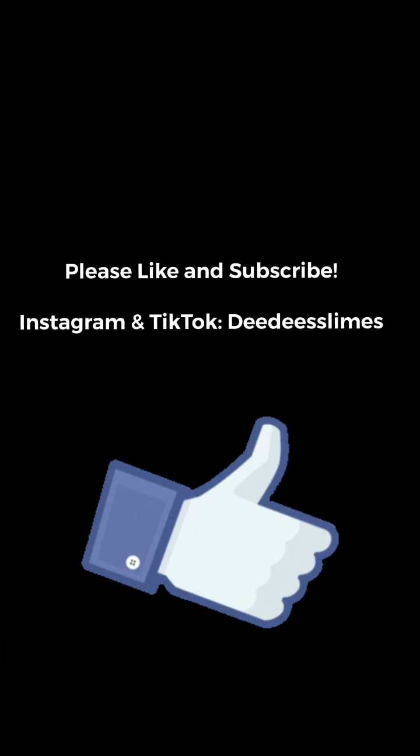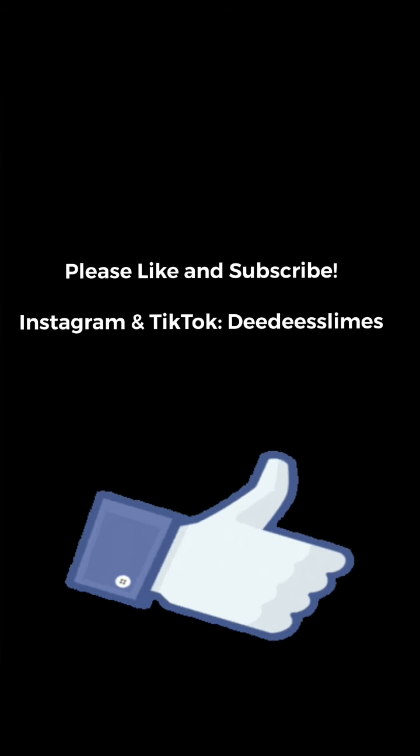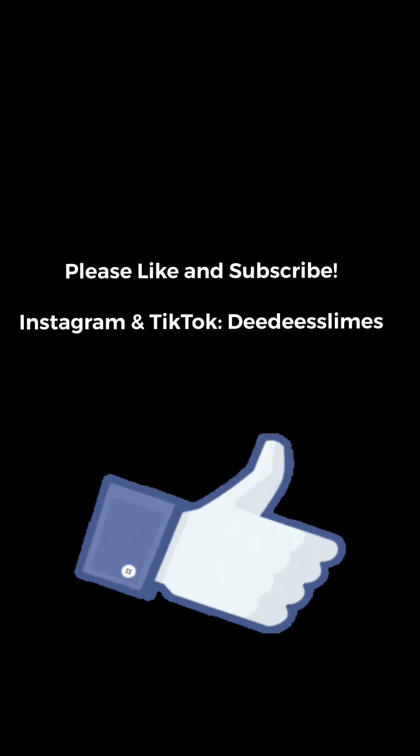Thank you guys so much for watching. Make sure you keep up with my channel for part two — it will be coming soon. Please like and subscribe.